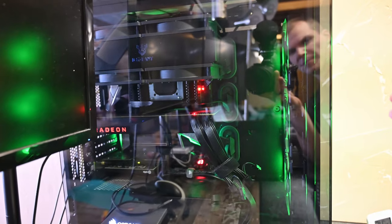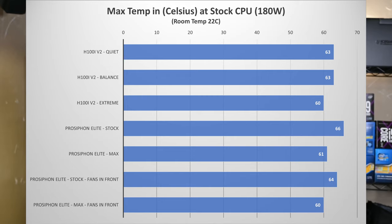This setup takes cool room-temperature air in and puts it out. Jumping into the numbers — max temp in Celsius at stock CPU frequency, pulling about 180 watts, room temperature 22 degrees. For the H100i V2 on quiet, that's 63 degrees Celsius. Fan noise starts at 1200 RPMs, maxes out at 2700 RPMs, then cycles back and forth between 2700 and 1800 — it kicks up as soon as the cooler liquid goes above 40°C, then kicks back down, trying to stay quiet.